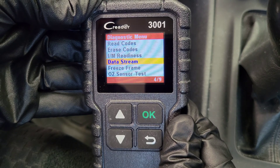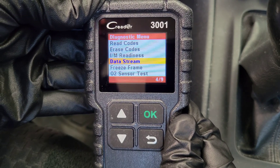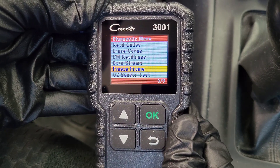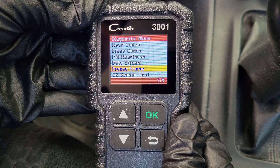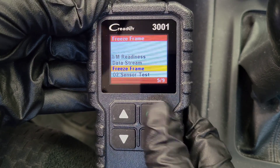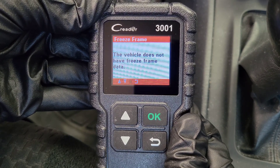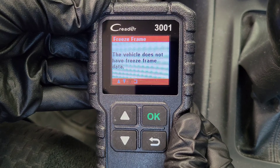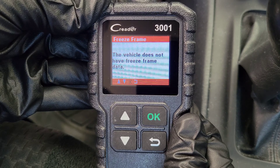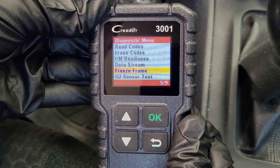The next option is data stream, which allows you to view live data on your vehicle. And then the next option is freeze frame — this is a great option to look at if you do have a stored trouble code in your vehicle. This will tell you some information about your vehicle that was stored at the time the trouble code was stored, and sometimes that information will help you track down further what might be going on with your vehicle and why you're getting that trouble code.